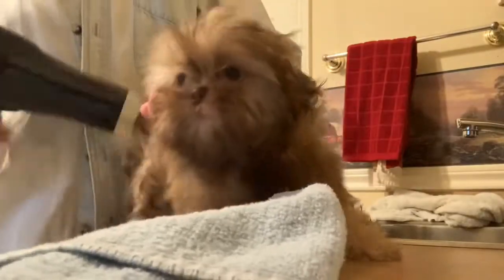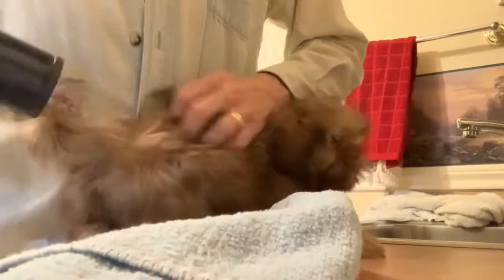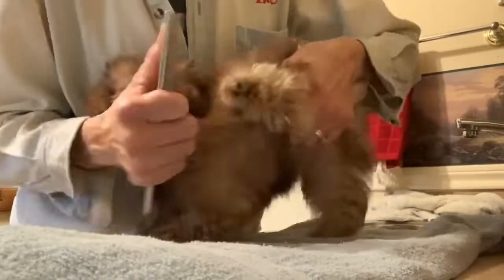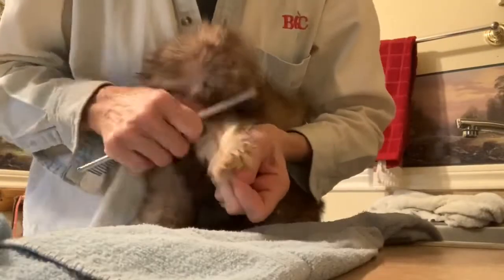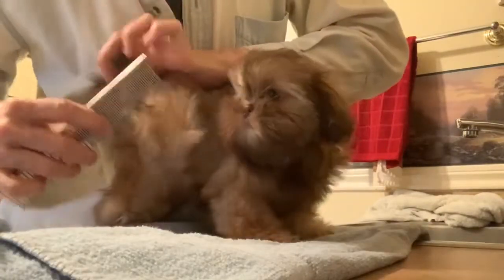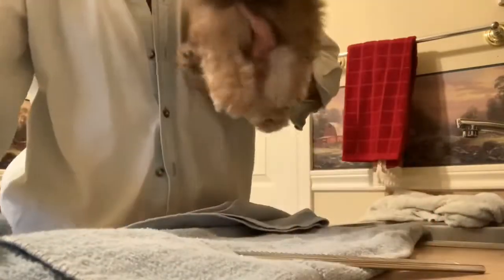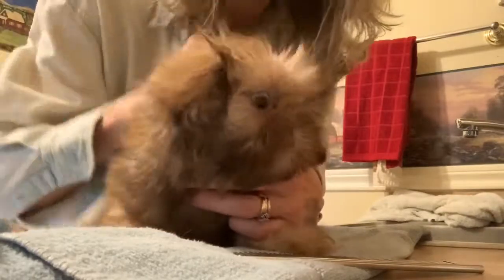Just keep her moving and keep the hair dryer moving. Under here you can see she's still damp. She just thinks I'm rubbing and scratching her — she's being a good little girl. She's fluffing out like a rabbit. Now that's getting drier. Here we are — Brandy's ready to go to her new home now.